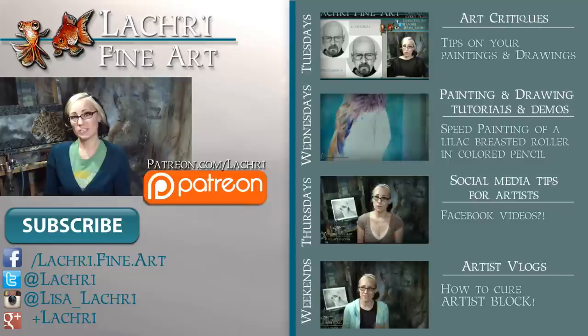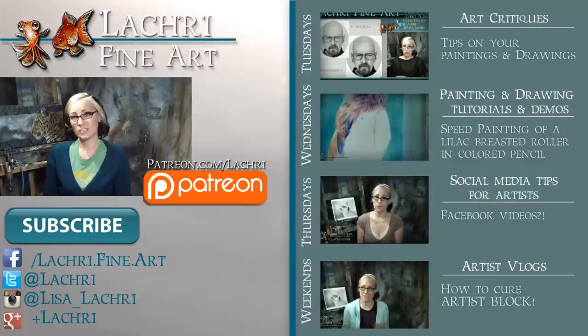If you haven't already, I would love for you to subscribe so you don't miss out on anything. You can follow me on Facebook, Twitter, Instagram, Tumblr, or Google+ — links are below in the video description where you can keep up with news, my newest work, and see real-time clips of whatever I'm currently working on. I'll see you guys tomorrow for the social media vlog.